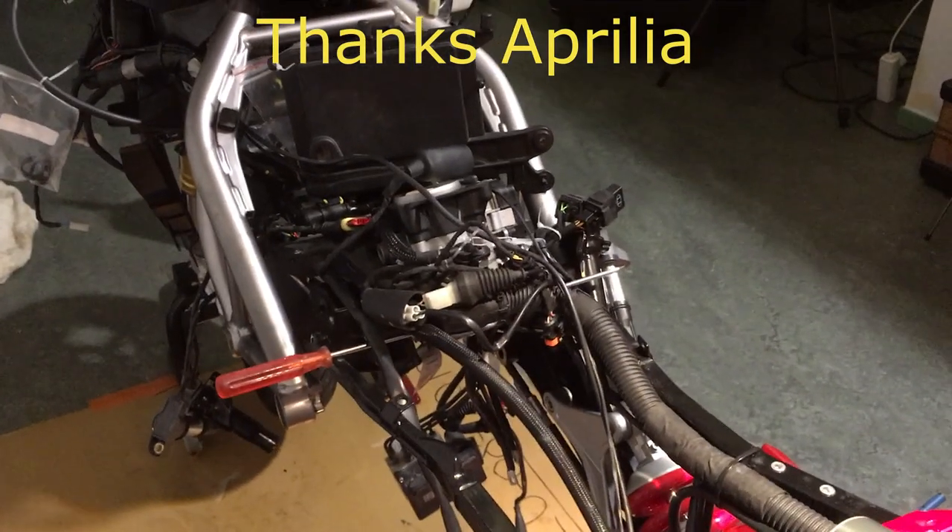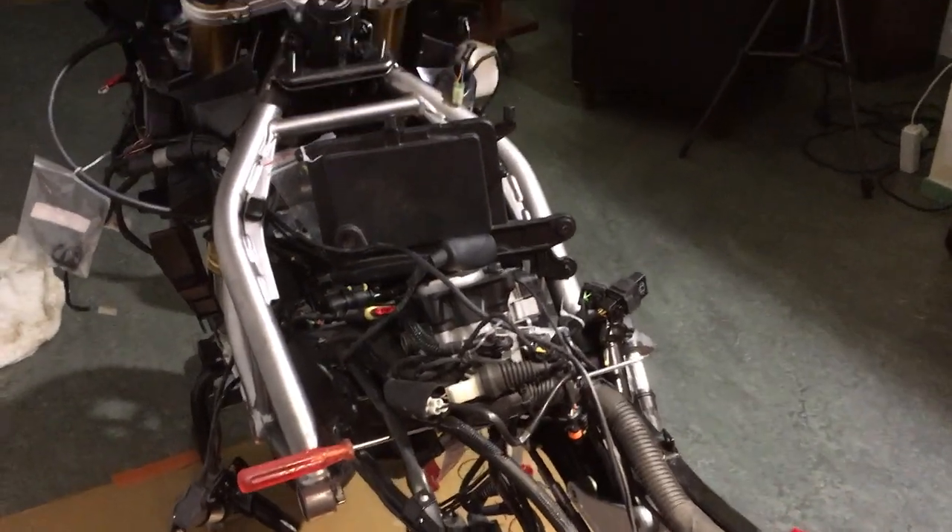That didn't go anywhere. Thank you, Aprilia. This was Joep and Olaf.